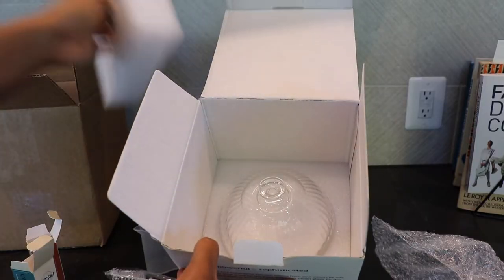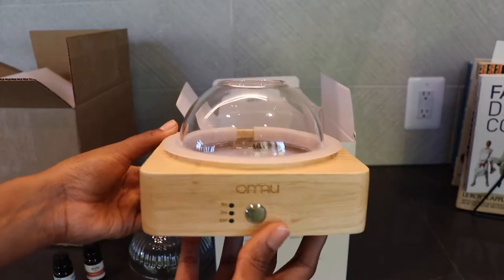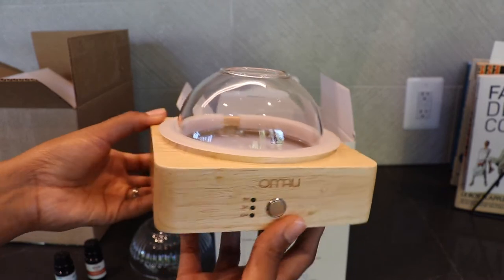And then the next thing that you see is the lid. This is the top of the diffuser, and next in the box is the base. It's a super cute design.